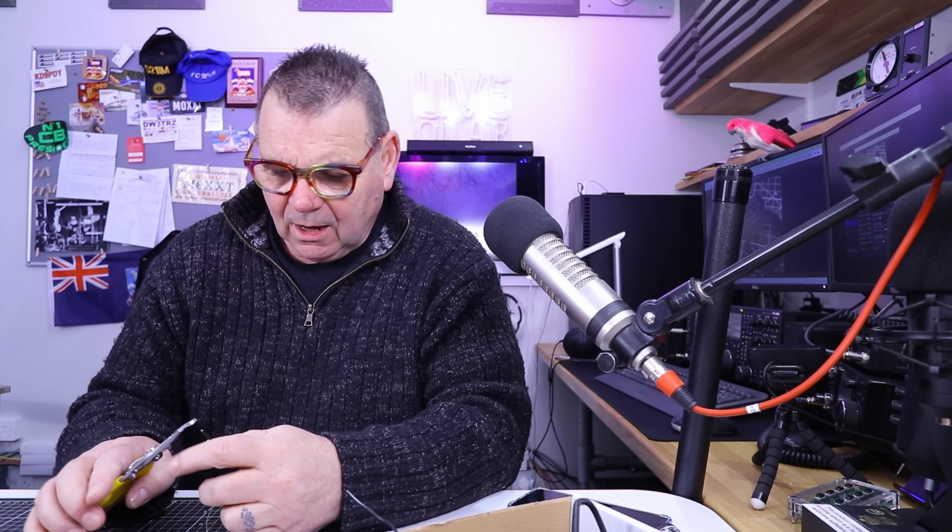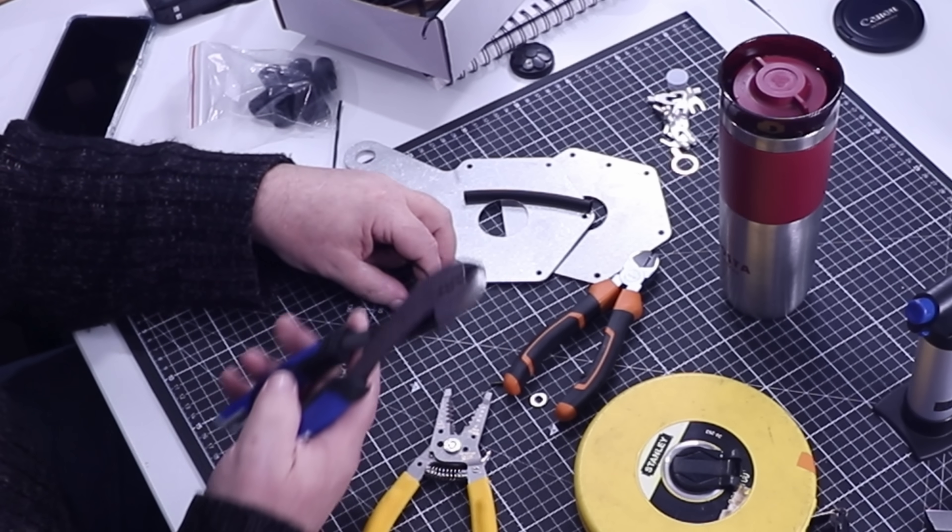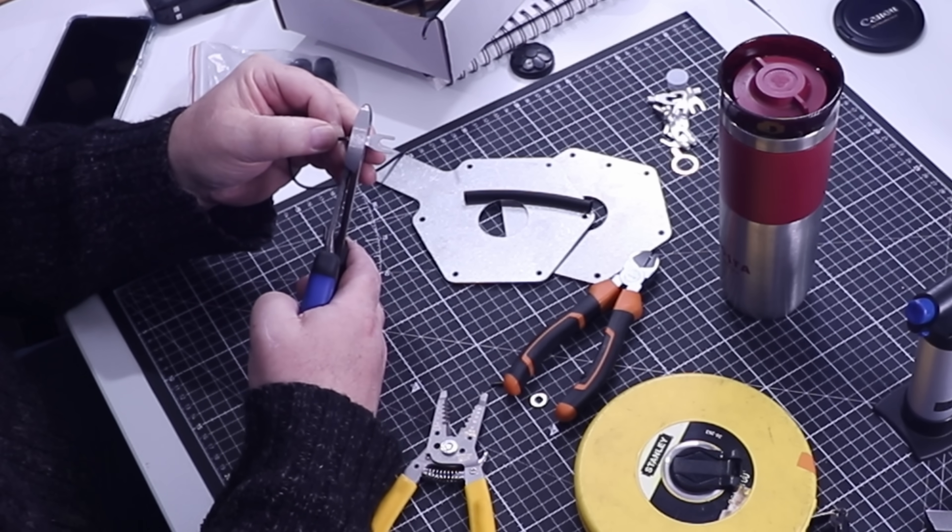If you're worried about how to build a DS connection — some people are — I've got some bits here to show you. When I do the cut chart, I allow for about 6-7 millimeters, just over a quarter of an inch. I bend mine over and then use my crimping tool — you can use a blunt side-cutter as well, it works quite well. Put it in, then straighten it back out.